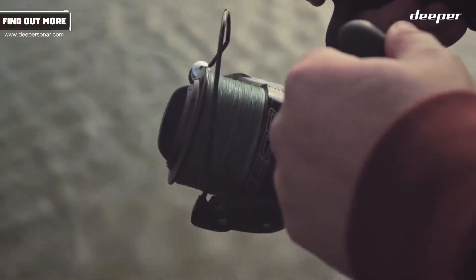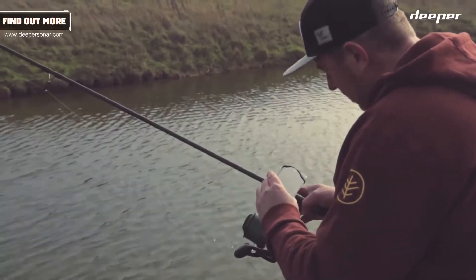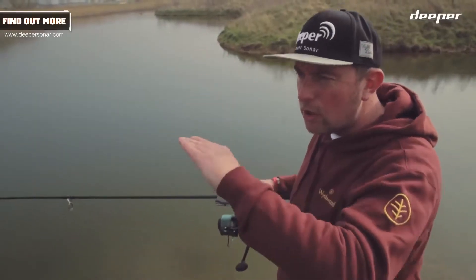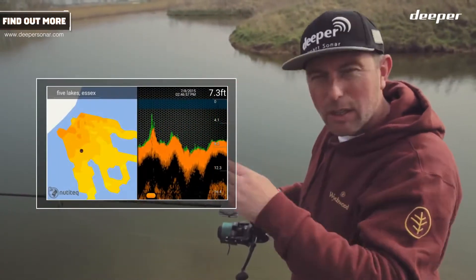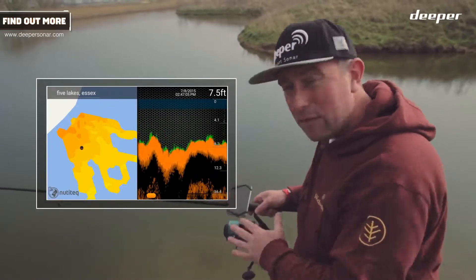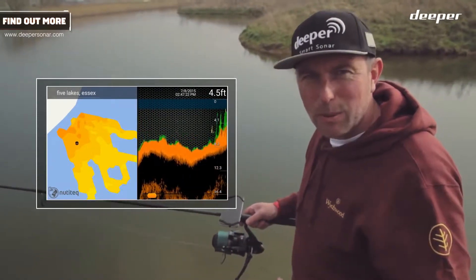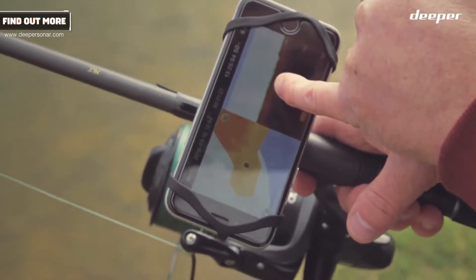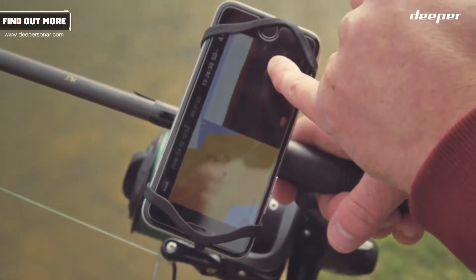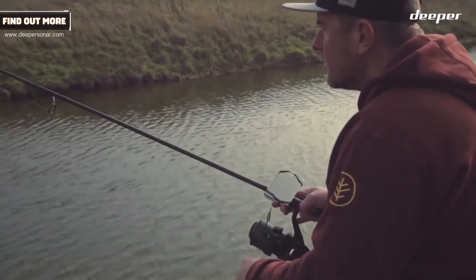Another really good feature of the new Deeper Pro Plus is the bathymetric maps. Bathymetric — what does it mean? Well, it's giving you an underwater map. It's just a reverse of a topography map, available offline, while you're out here. I can keep reviewing and say, where was that spot? Where was that gravel bar? I can map out every inch of my lake, and the good thing is you can do it from the shore.